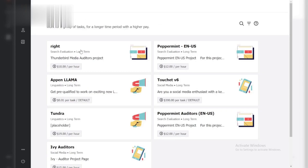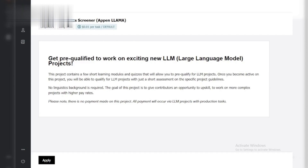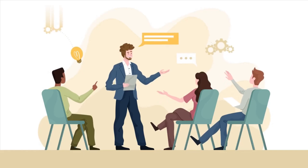Step 3: Focus on instructions. The test might include tasks similar to the actual project work. Read the instructions thoroughly. Pay close attention to details and follow them precisely. Don't rush through the test — take your time to understand what's being asked.